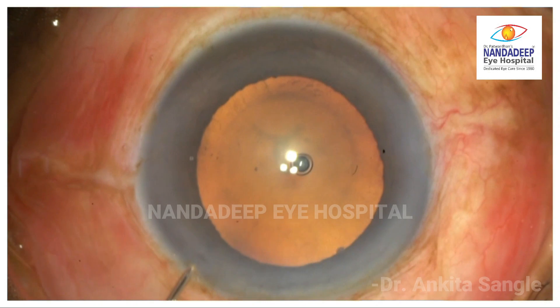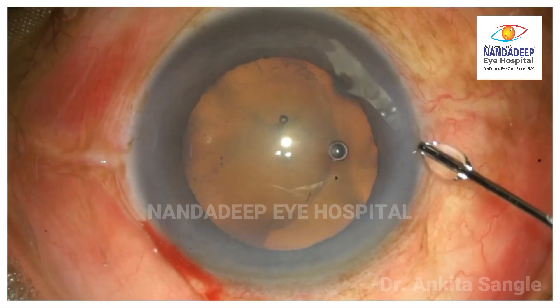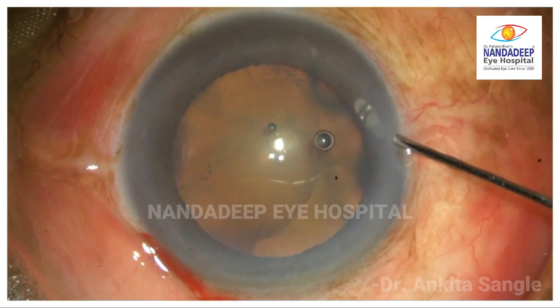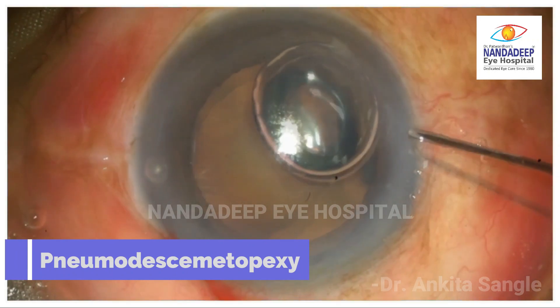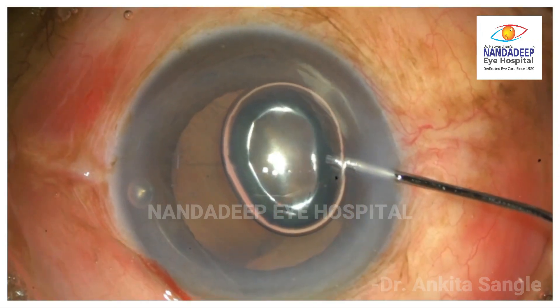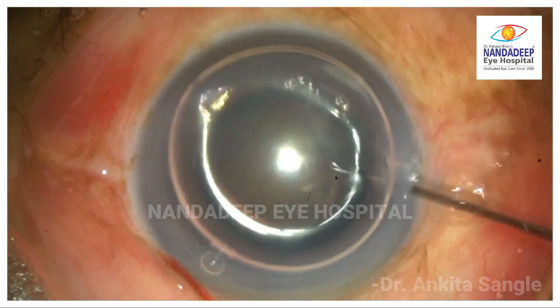What do we do here? Let's watch it again. To manage this, we are injecting a tight air bubble underneath the detached Desmet Membrane — Pneumodesmetopexy. This air bubble helps in attaching the Desmet Membrane back.